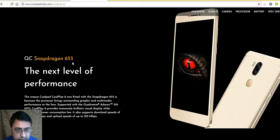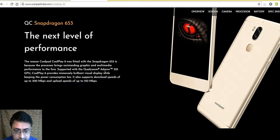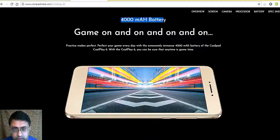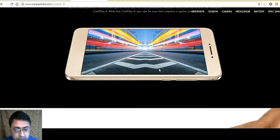The Qualcomm Snapdragon 653 is a very powerful processor which will ensure there is no lag in playing games, no matter how powerful the game you are playing. It also has an Adreno 510 GPU, which is very good. The 4000 mAh battery ensures that you can keep playing the game as long as you want — the battery is very powerful.